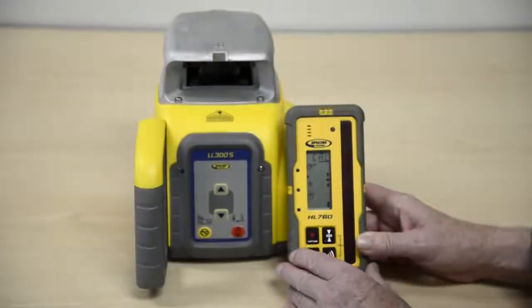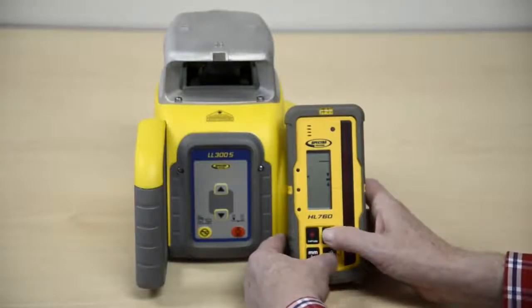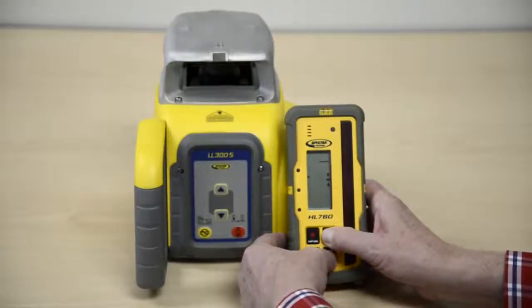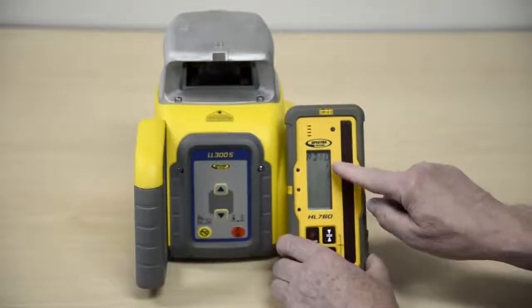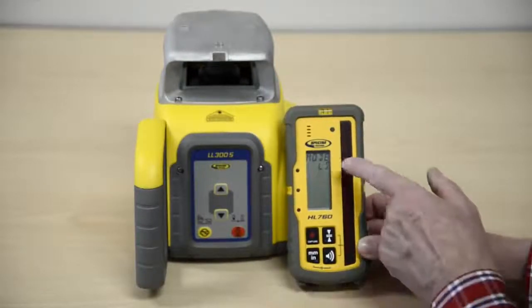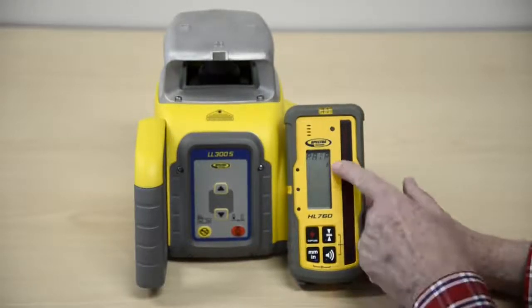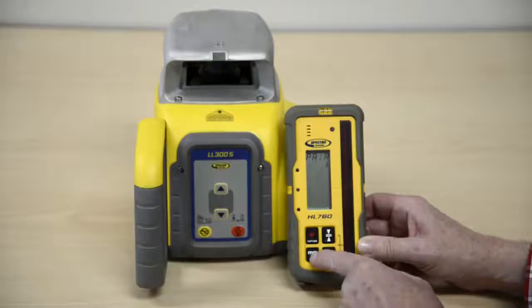Preparing the HL760 with the LL300S. Turn on the HL760, press and hold the tolerance and audio buttons for two seconds to enter the menu. Press and release the unit button. Press and release the audio button. Press and release the unit button again.